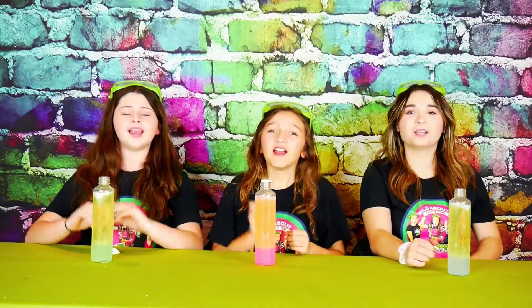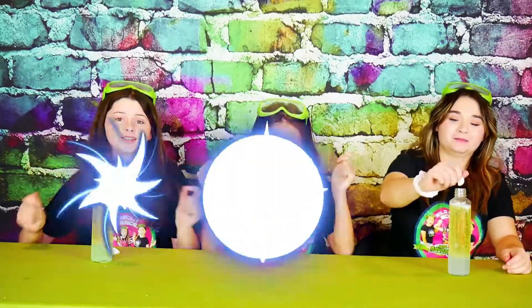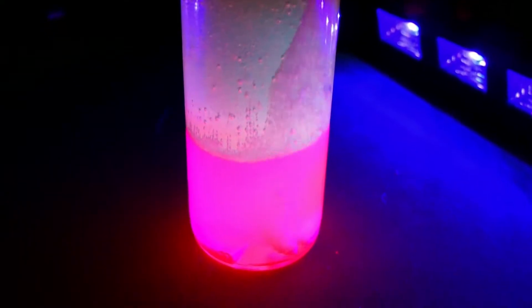Girls, ready to see it glow? Whoa, look at it glow! It looks just like a lava lamp! It's so cool! Look at mine — the top half is orange and the bottom half is pink! It's so bubbly! Oh, look how fast it's going!